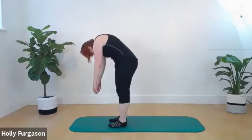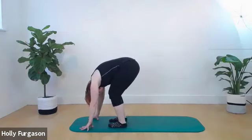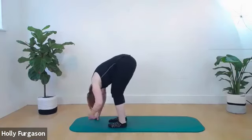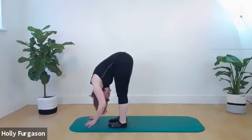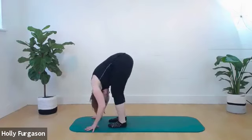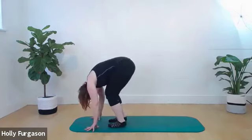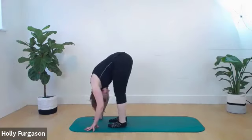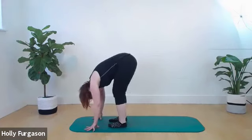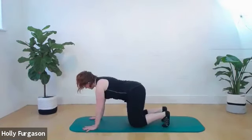Step that leg forward, nod your chin, round down again. Bend your knees this time — as you straighten your legs, feel like you're trying to almost somersault forwards, rounding further. Your head comes towards your knees more as you open the back of your legs. One more time — kind of like an upside-down rollover.